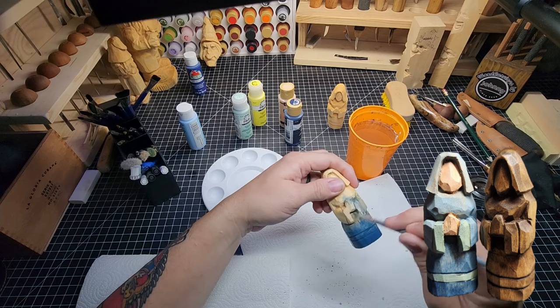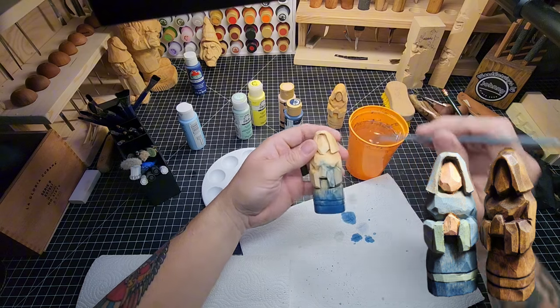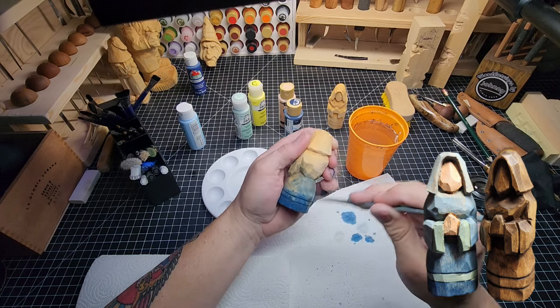Blending is a mess — it's always a mess, it's hard to not make it a mess. This is going to add texture to the carving that wasn't there before.